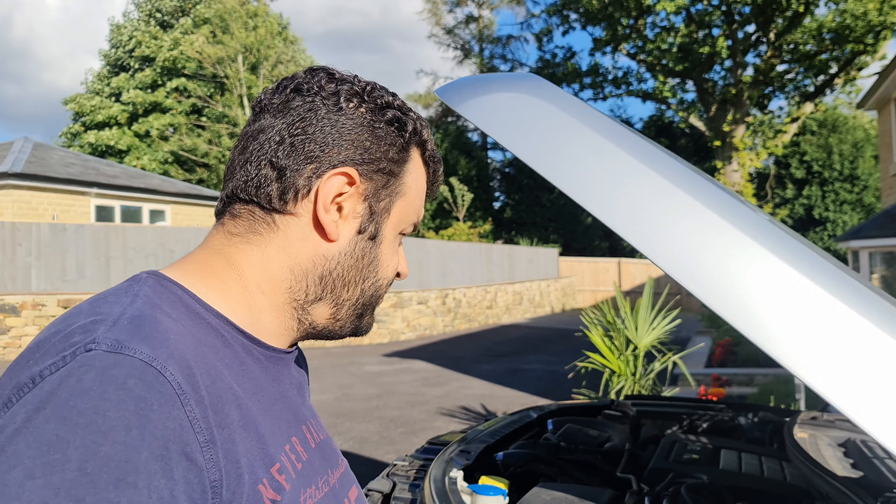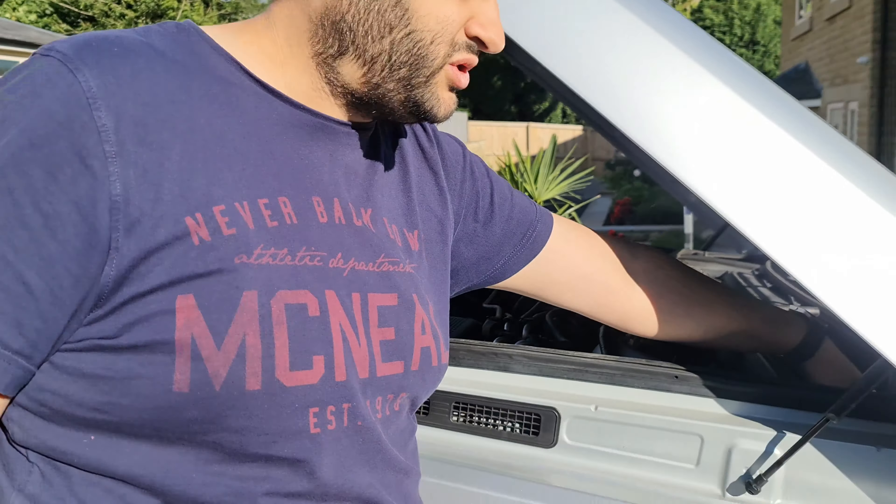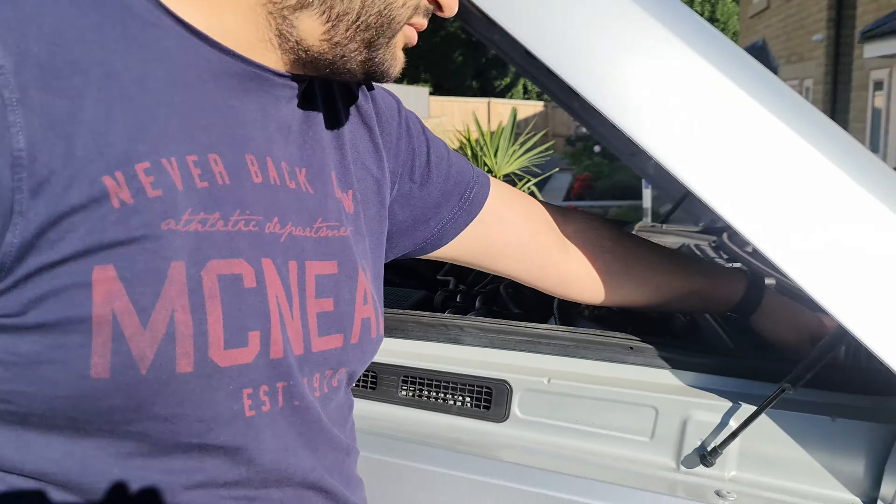The problem I'm having is: once you leave the car for six or seven days without turning it on, you turn it back on and it could show some faults. Turn it back off, turn it back on again, the faults go away — but that could be due to the battery not responding properly. So to replace it — this is the current battery — we're going to replace it with a genuine Land Rover battery.